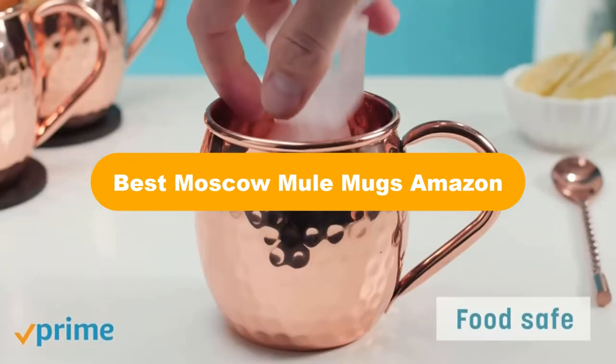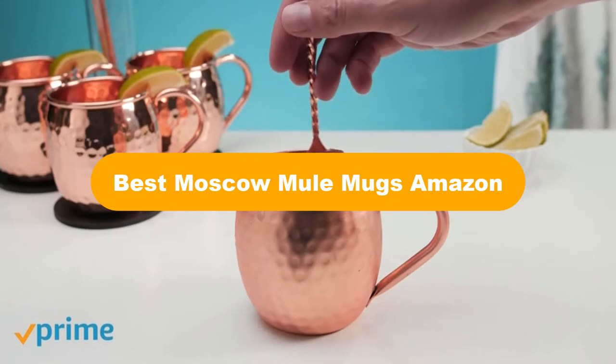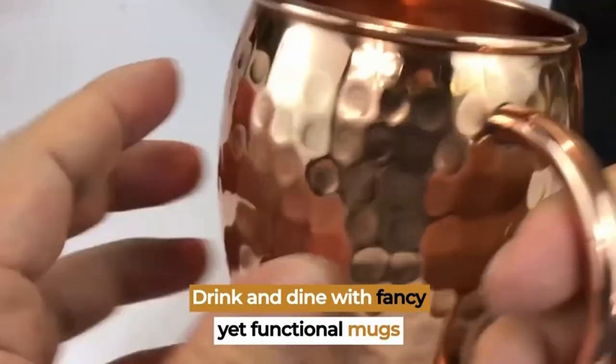Hello everyone. Today, we are covering the 5 best Moscow Mule Mugs on the market, which are the best for you considering some unavoidable factors that you might miss out without watching this video.